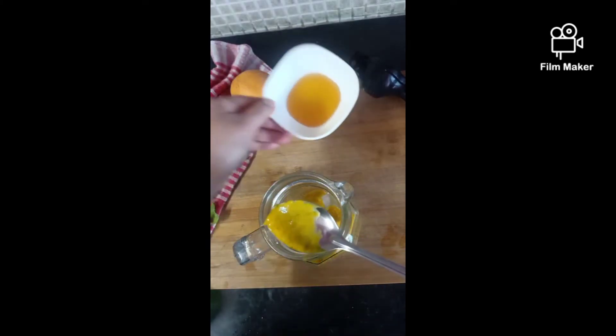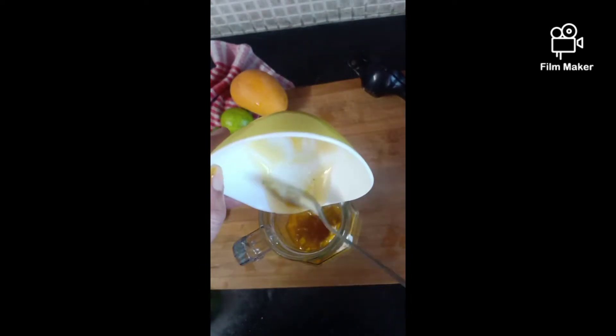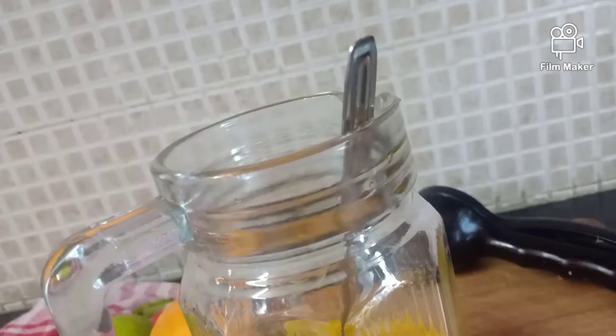Then we'll add 1 tablespoon of honey. Here you can adjust the sweetener according to your taste. If you don't want to add honey, it's okay — you can add more mango pulp instead.